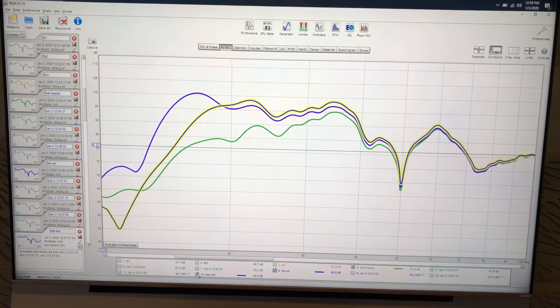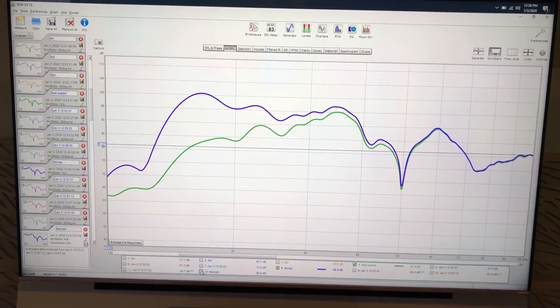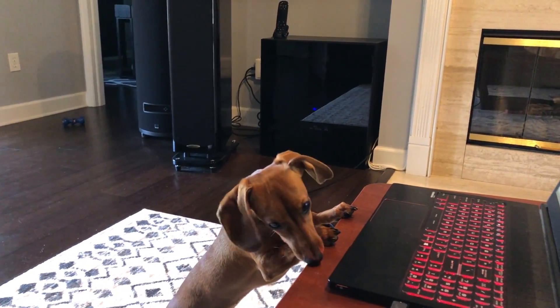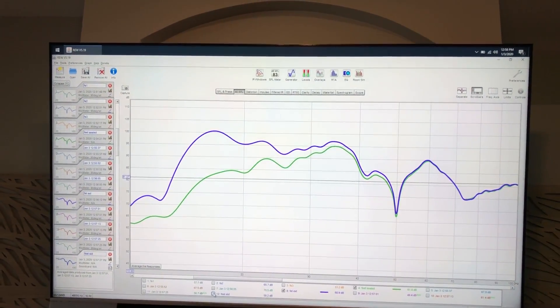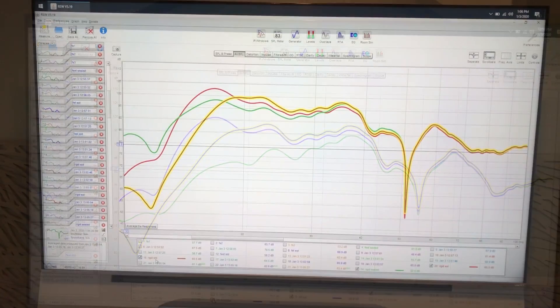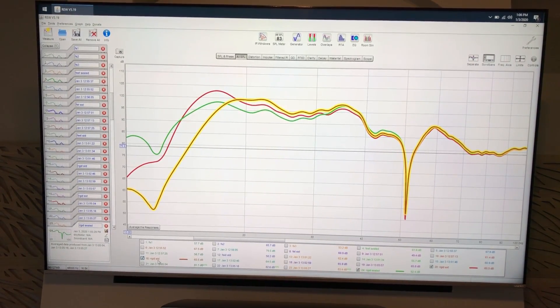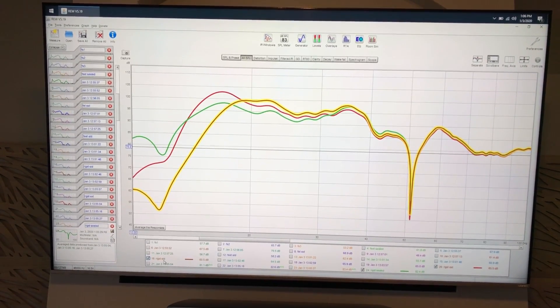So as points of reference, here are the three tests all with feet. The green is sealed, the highlighted is standard, and the purple is extended. And here are all the results from rigidly mounted without the feet — the highlighted is standard, the red is extended, and the green is sealed.